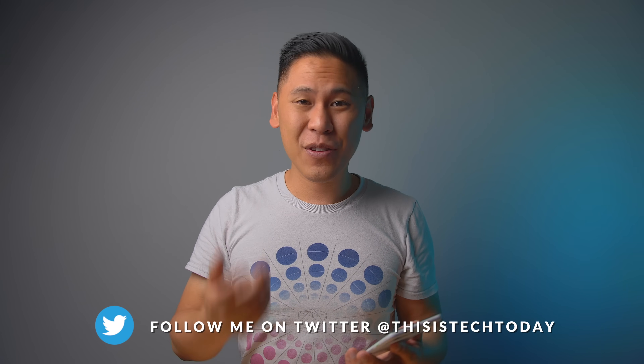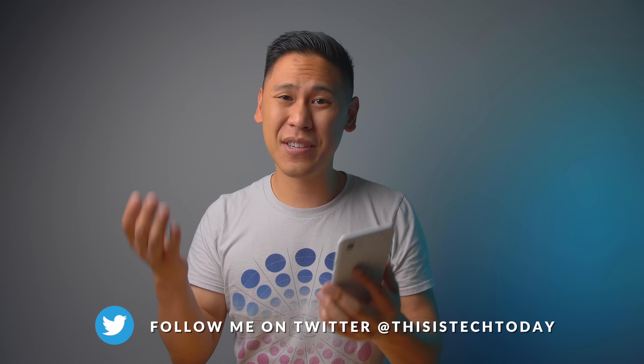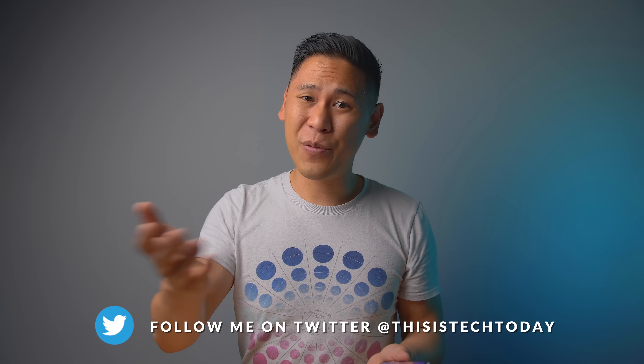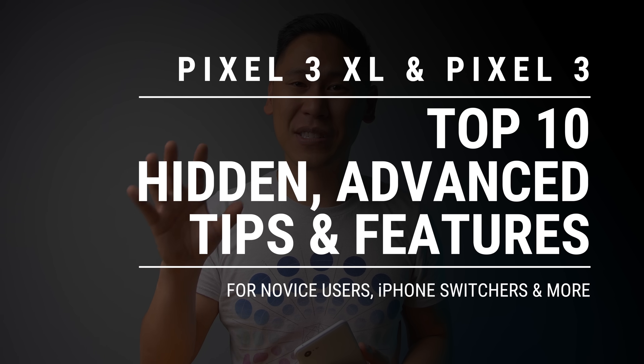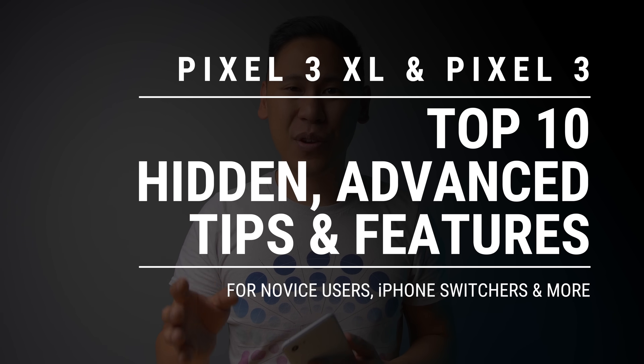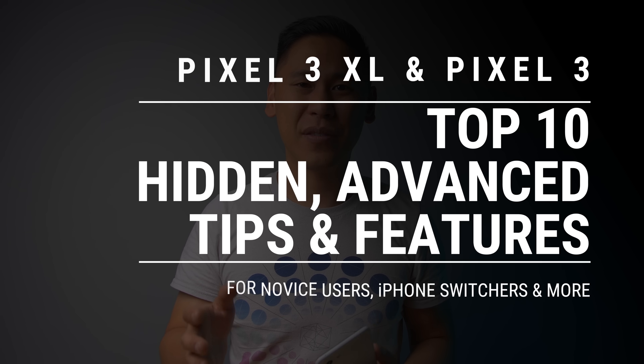Maybe you got your shiny new Pixel 3 and 3XL and you're trying to find some helpful tips and tricks about your phone, but you've gone through two or three videos and you really haven't found anything all that interesting. Well hopefully I can help change that for you. Here are my top 10 Google Pixel 3 and 3XL tips, hidden and advanced features, especially for those of you who are iPhone switchers or novice users.